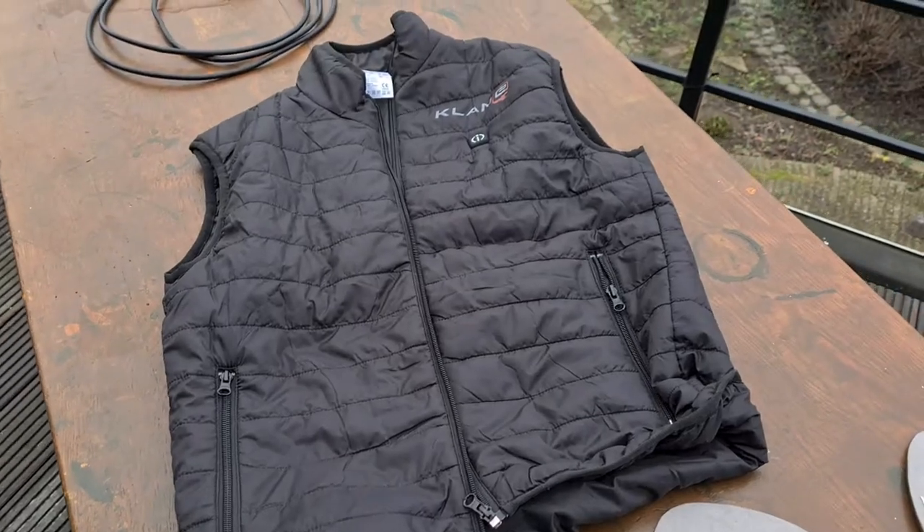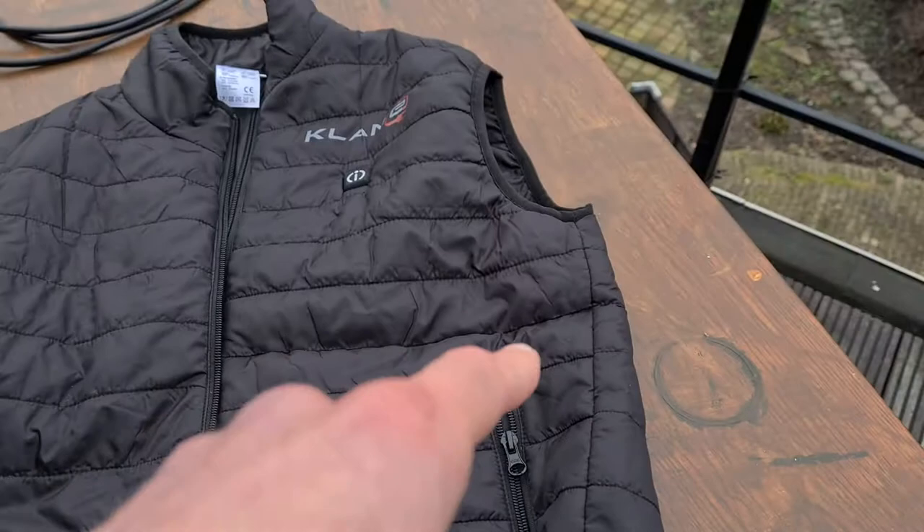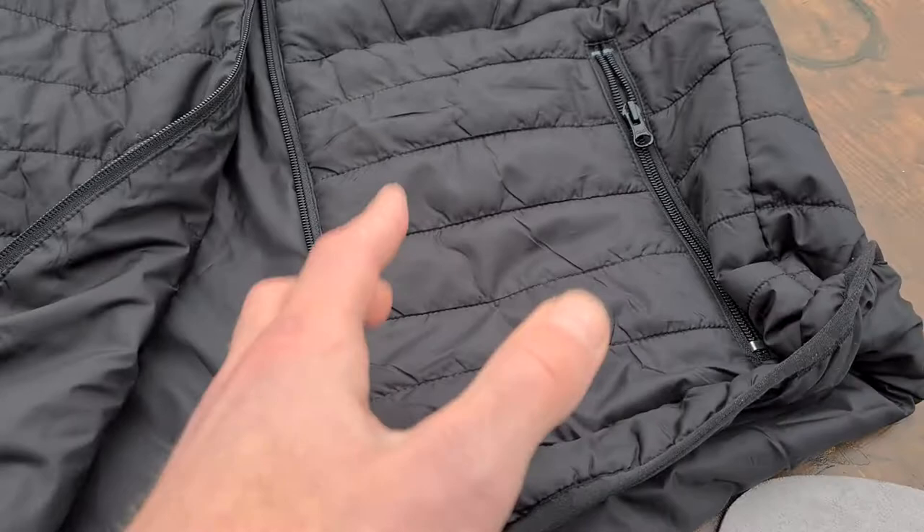This is the heated jacket in close-up. It's a body warmer actually. You have two pockets here, and what it has — you can't really see it — it has heating elements running all under the total cloth of the jacket, so you get warmed quite nicely.